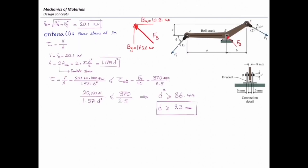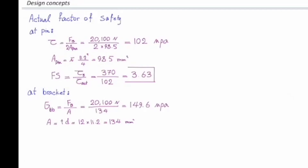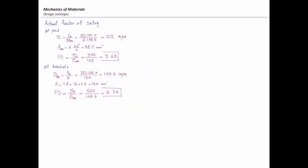Why is it larger than 2.5? If we had selected 9.3 mm, the factor of safety would be exactly 2.5. Selecting a larger diameter increases the factor of safety. For the bracket bearing stress, force is 20.1 kilonewton and area is T times D = 134 mm², giving a stress of 149.6 MPa and a factor of safety of 3.74. The factor of safety at the bell crank bearing equals 2.5.